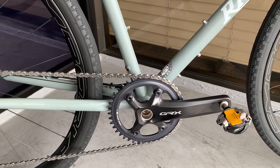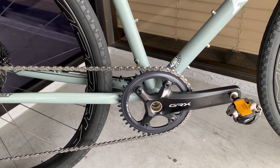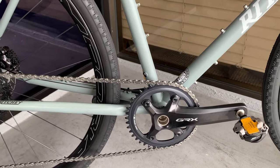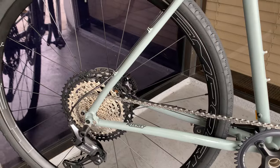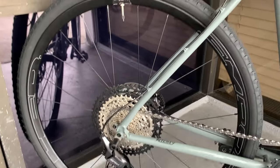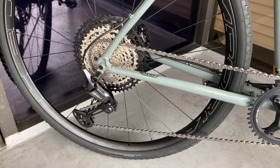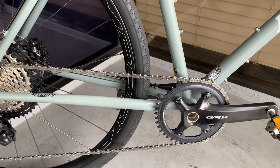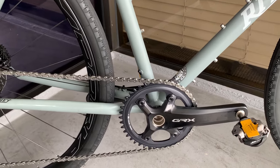We're also talking about some Favero — not the Asioma, the mountain bike version, the XP Pro or something like that — mountain bike power meter pedals from Favero, because they have a very good reputation on the road. I've had them at least five years with an enormous amount of miles on them. They are very, very reliable.